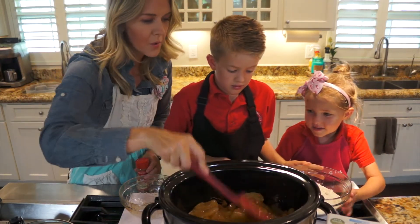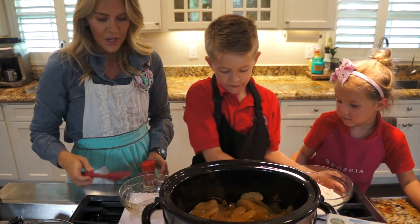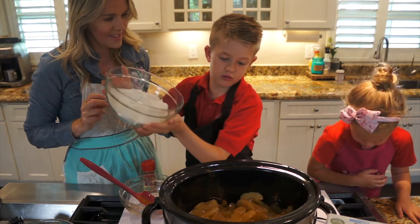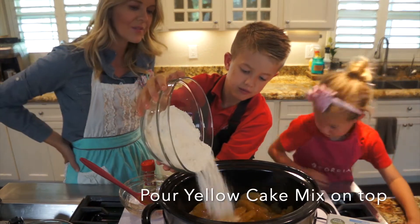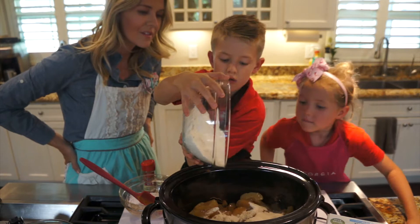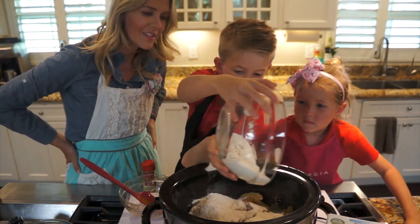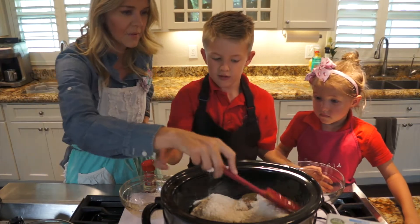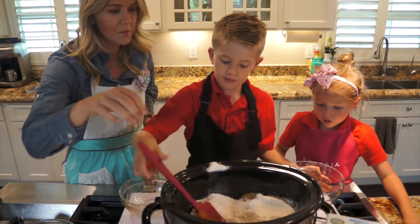The next one we're going to pour in an entire gluten-free yellow cake mix on top of that. I'm doing it. I'm like spoiling it around. Perfect. Now we're going to mix it. It actually smells really good.